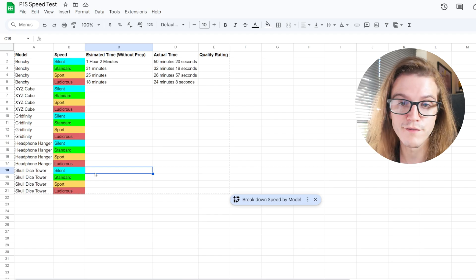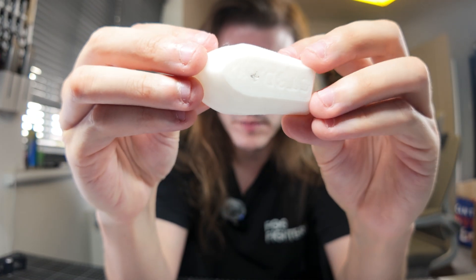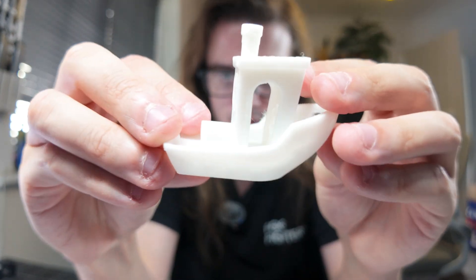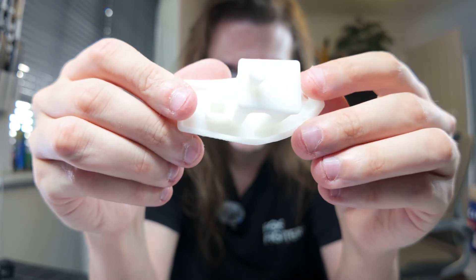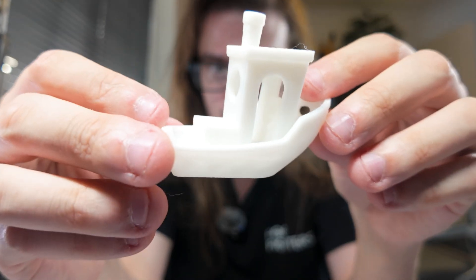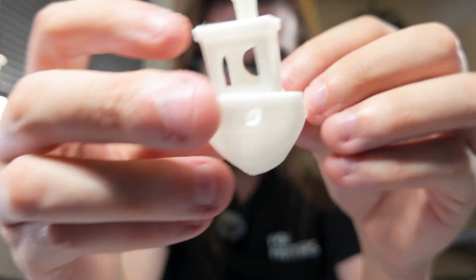So here's the Silent Benchy — obviously near perfect. The only issue was on the bottom, but that was just because I let the purge line get in there. Other than that, it's flawless. You've seen a Bambu printer do a normal Benchy before — Standard mode again, nothing wrong with it at all, and these haven't been cleaned up. The Ludicrous Benchy looks pretty much identical to the others — zero issues.